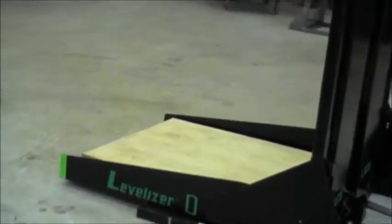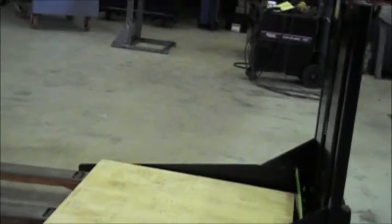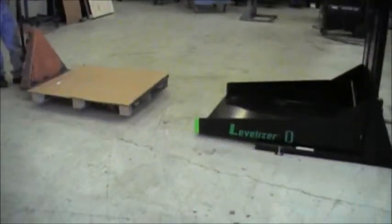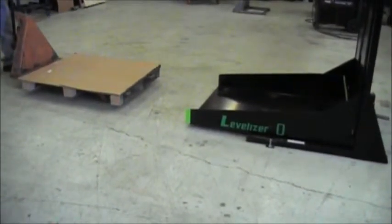As he comes in to pick up the pallet, you'll notice that it's up slightly, and then he can drive onto the pallet, loading and unloading. Unloading is always going to be easier than the initial load, because the Levelizer in its lockdown position is now ready to accept your pallet from your pallet jack.